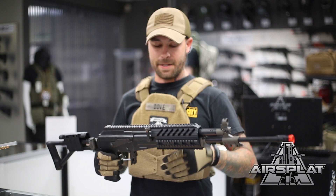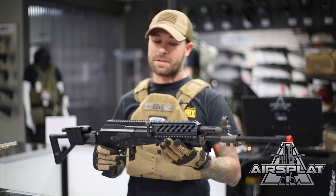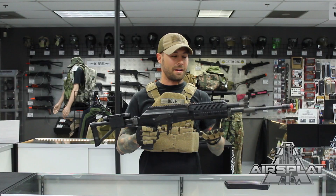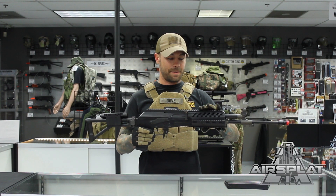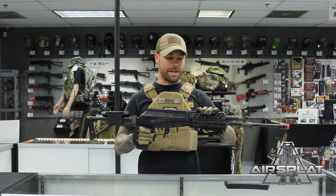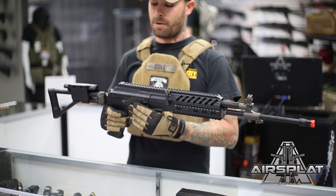Some of the great things about this gun is it does come with the IRS rail system instead of the wood foregrip you see on some of the other ones, which adds a little more weight and doesn't let you mount optics. This makes it great and easily customizable out of the box — if you want to put lights, foregrips, bipods, anything you want to throw on there.